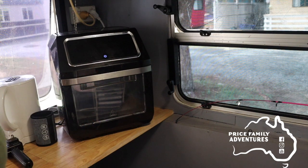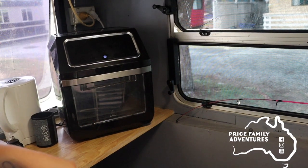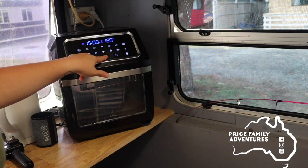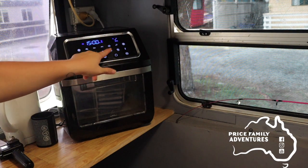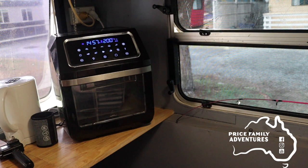Now you want to heat up your air fryer. I like to preheat ours, and if you have an oven, preheating it is best. With the air fryer I turn it on to 200°C and pop it on for 15 minutes, just enough to preheat it a little bit — it only takes a couple of minutes with these air fryers. Then just pop your tray in.